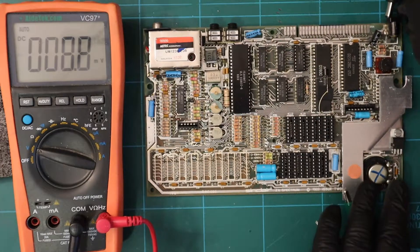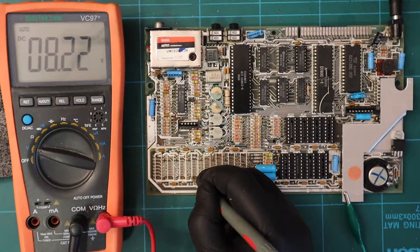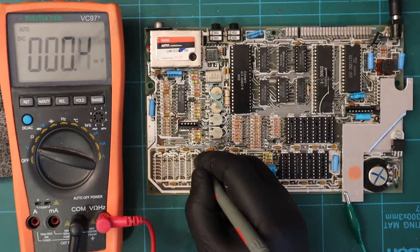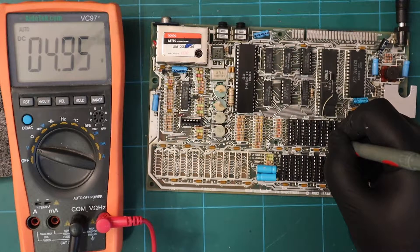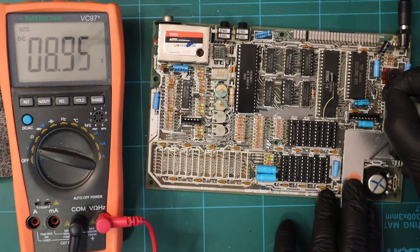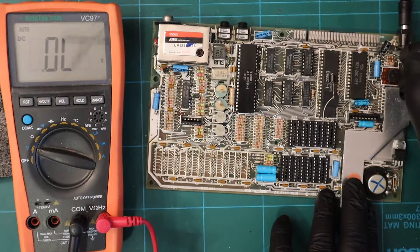This should be 5 volts - indeed. This should be 12 volts - and it's not. And this should be minus 5 volts - and it's not. Let's check for 5 volts at TR4 and see what's going on. We've got 9 volts coming in and we should have something coming out the other end - we don't. Let's poke around - 5 volts at TR5.